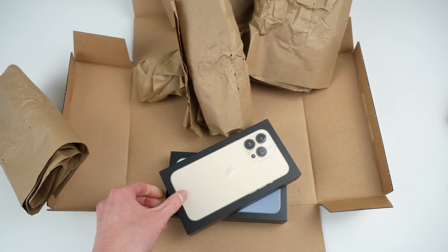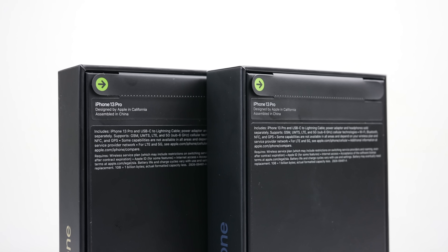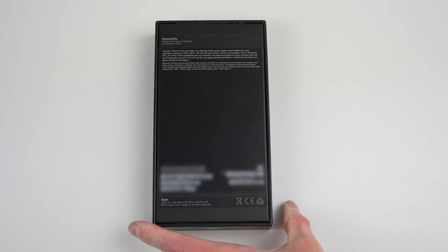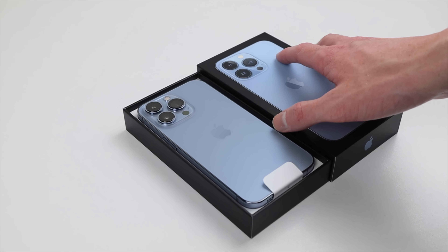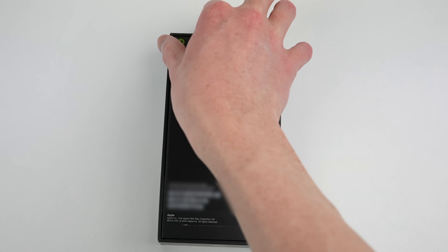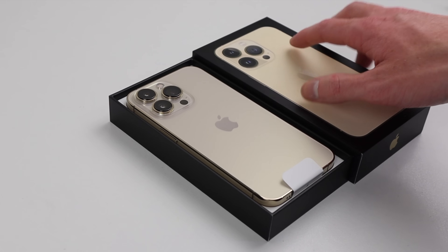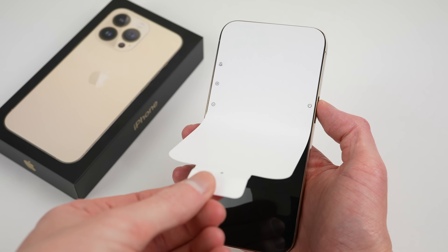In order to fully test the repairability of Apple's new phone I've purchased two iPhone 13 Pros. This will allow me to interchange genuine Apple parts between the two devices. From the outside these phones look almost identical. In the box you'll find the same accessories as the 12 series which of course came with no charger or headphones. The USB-C style power lead won't plug into your older style power adapters with a USB Type-A connection, so you may have to go out and buy a new power adapter anyway.